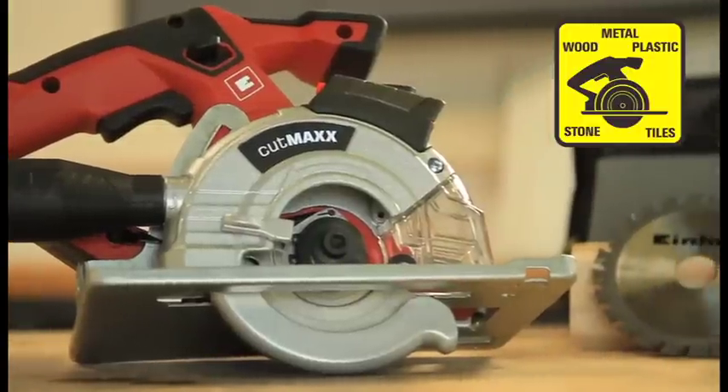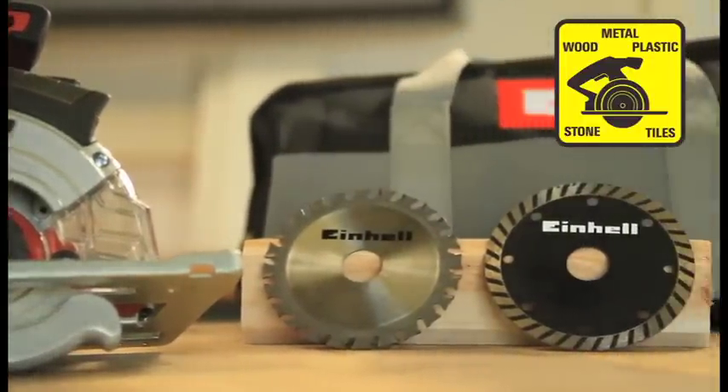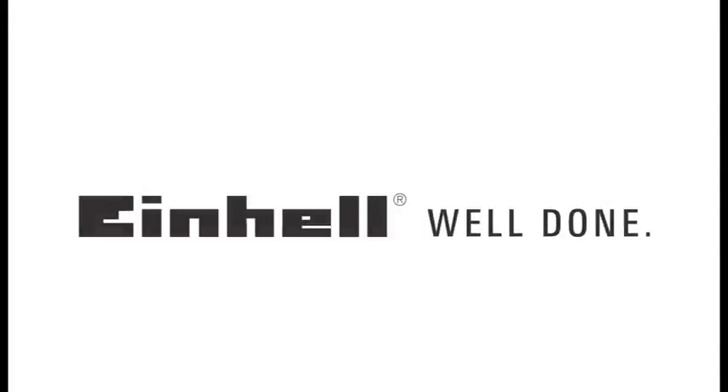The new universal hand-held circular saw CutMax TE-XC 110 from Einhell. Precise and multi-functional. Einhell — well done.